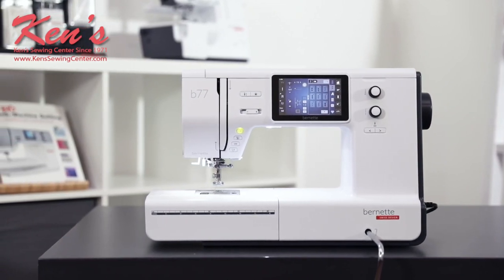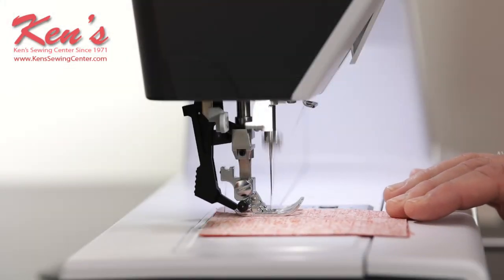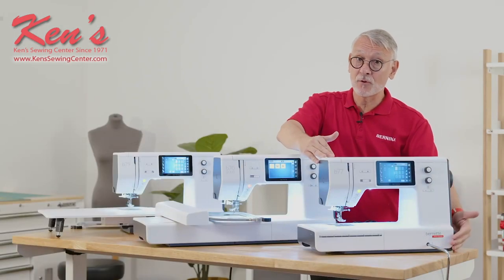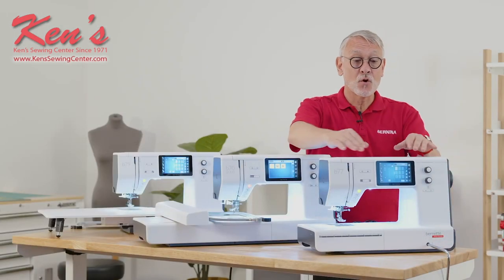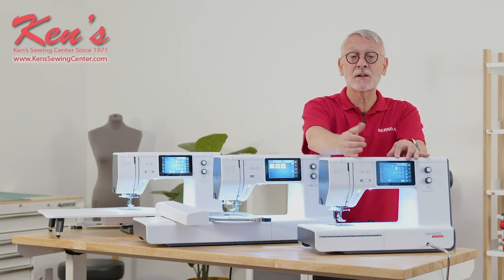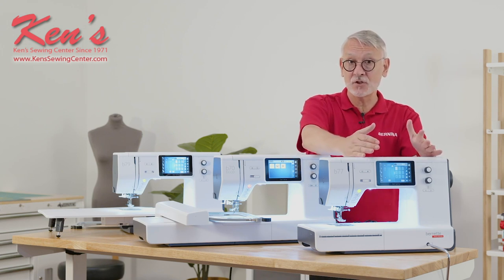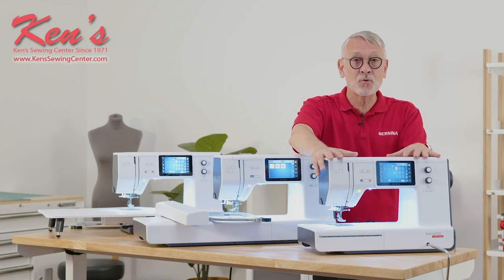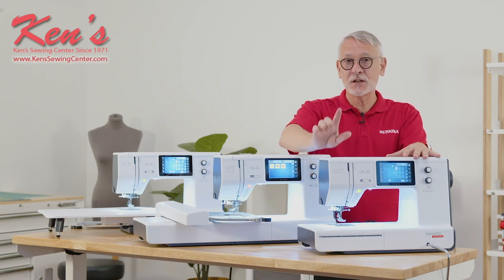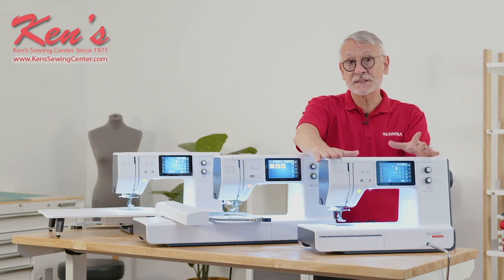It has all the modern features, like a thread cutter built in. It has a Bernette dual feed for extra traction on your sewing. It has a freehand system that will lift and lower the foot for you. Combined with the interface on the screen, which brings you a lot of features that came directly from Bernina technology, you have a well-rounded package. The machine will even remember every little tweak you do to your stitches so that when you revisit a stitch, it remembers how you left it. Very, very sophisticated, high-performance, and well-accessorized.